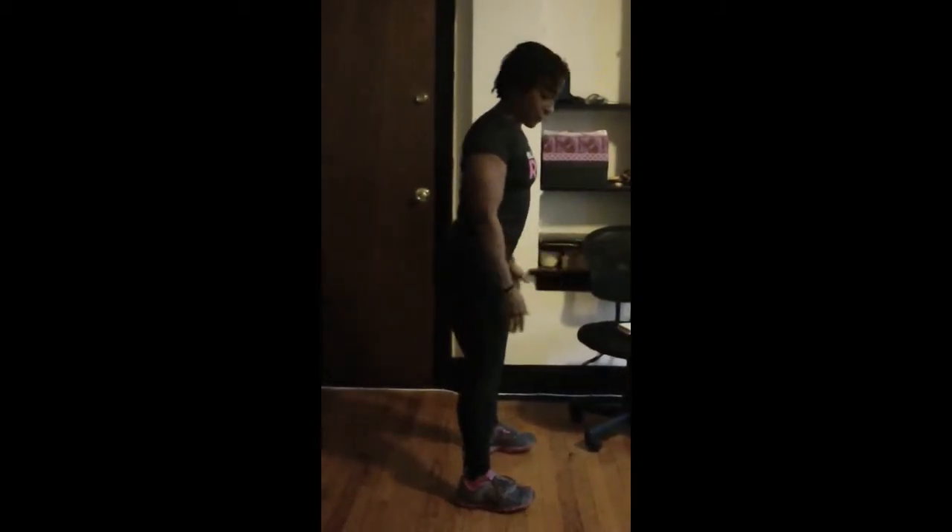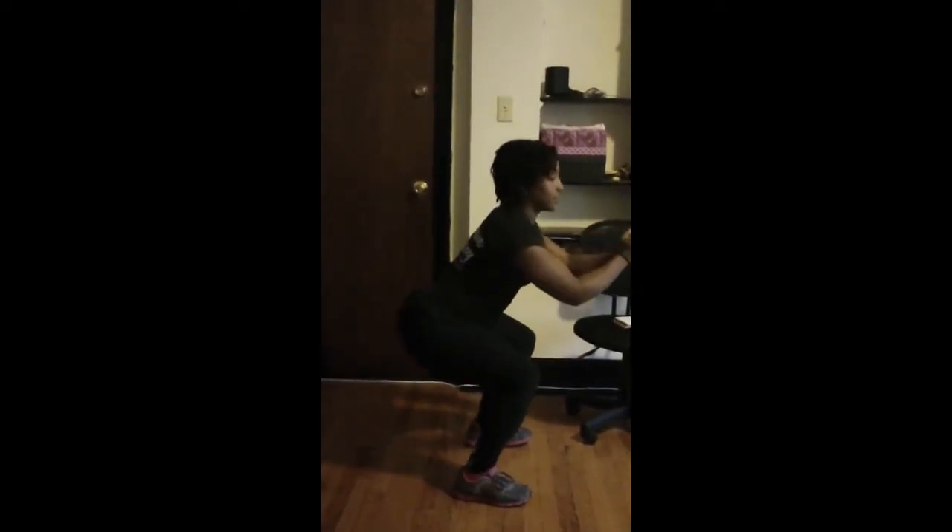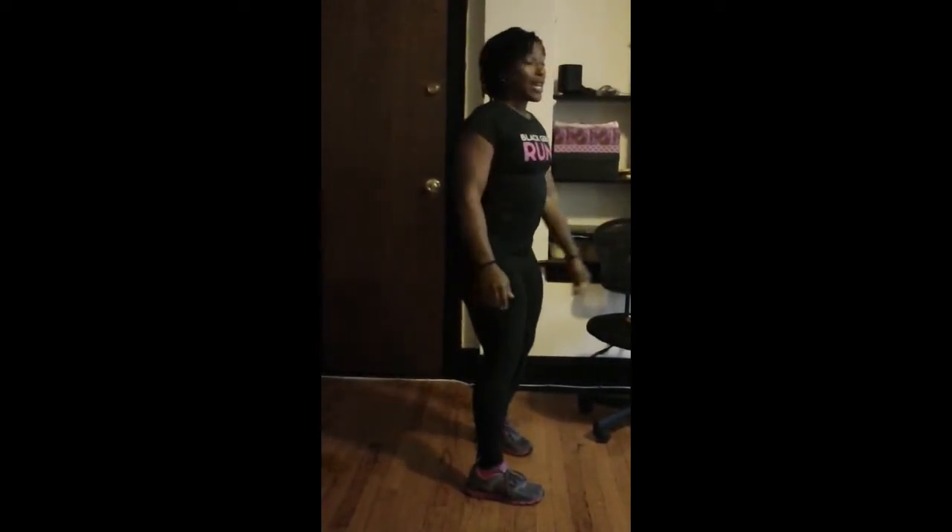Next, we just have a regular squat. Feet are about hip distance apart. Aim that butt back.